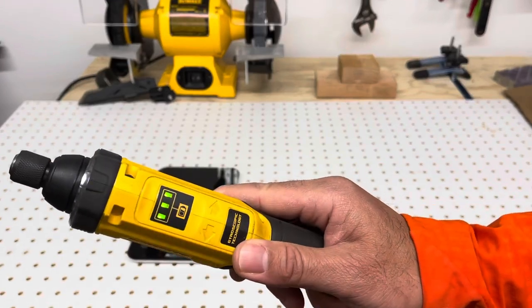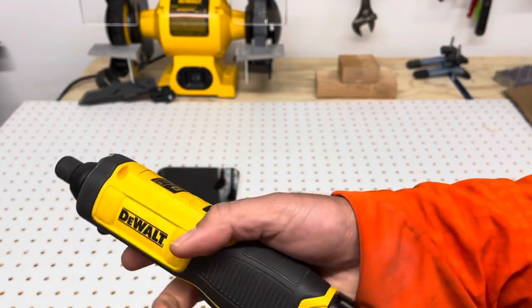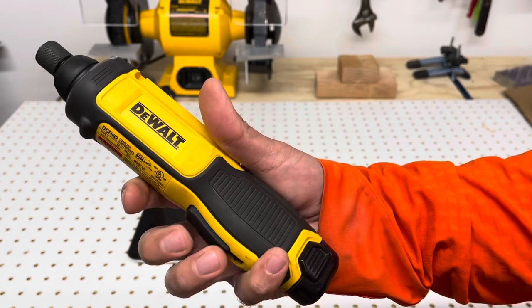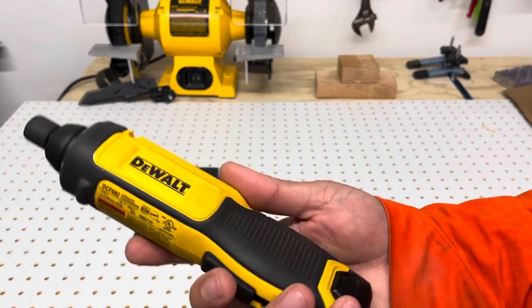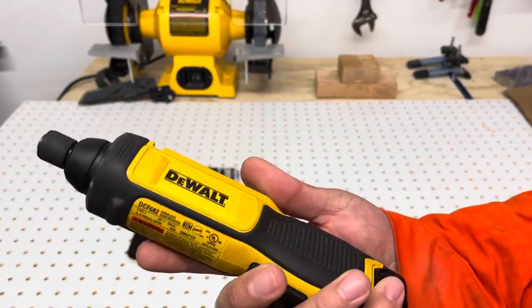The battery indicator is right there, so you press the trigger and it'll show you the battery. That little thing there is not a button. I just charged the battery fully for this video, so hopefully we can answer all your questions.